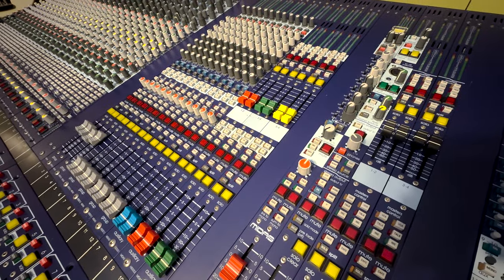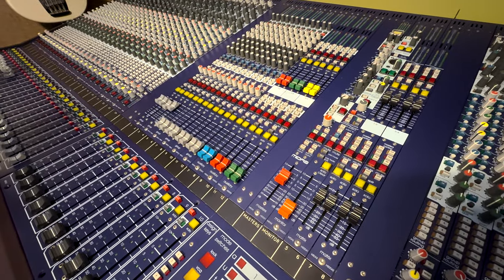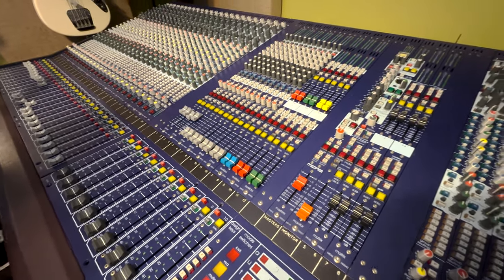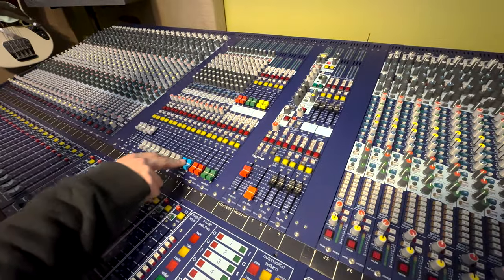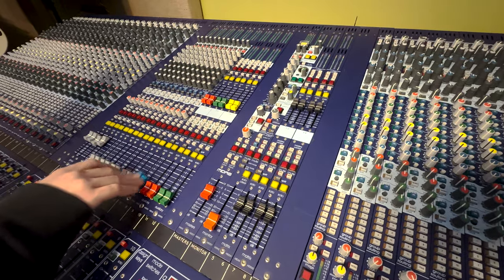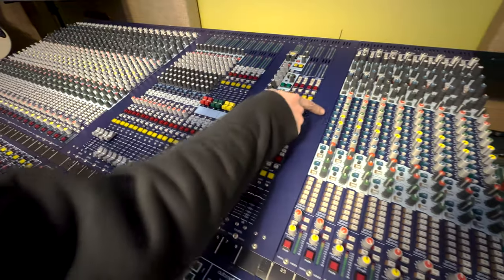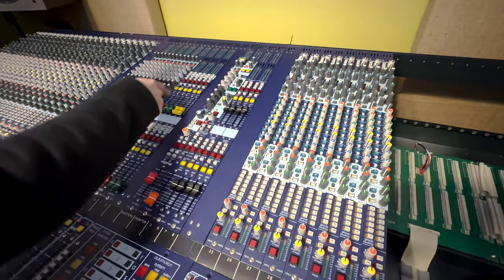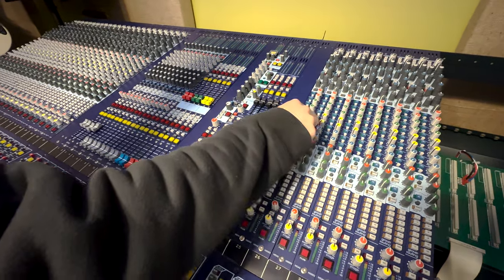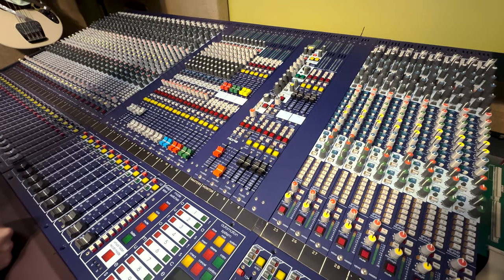The point we're entering right now is Ben and I were talking about the aux section. All the colored faders are just the aux masters. It's pretty self-explanatory — you've got your sends right here, you just send it to the aux like you would any other console, but it's all right in front of you so you don't have to think about layers and stuff like that.